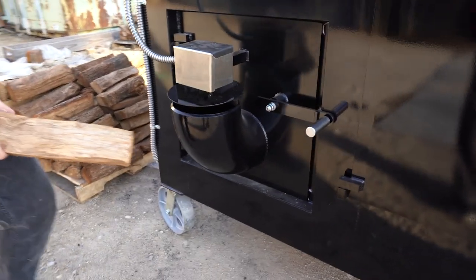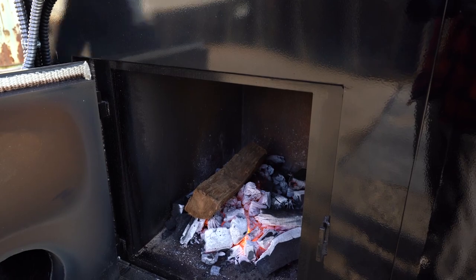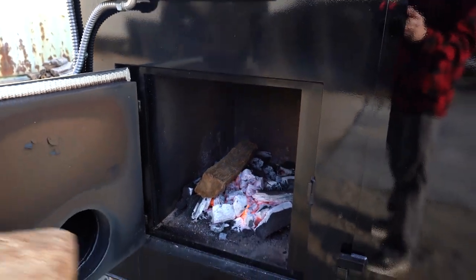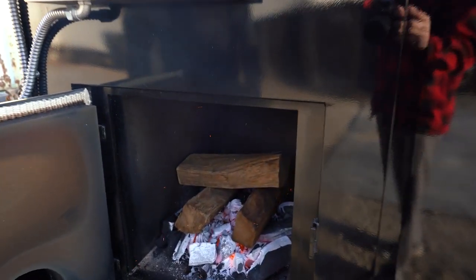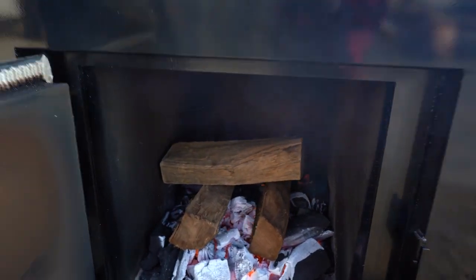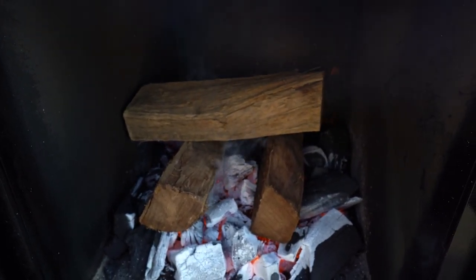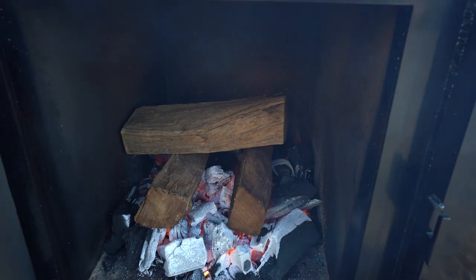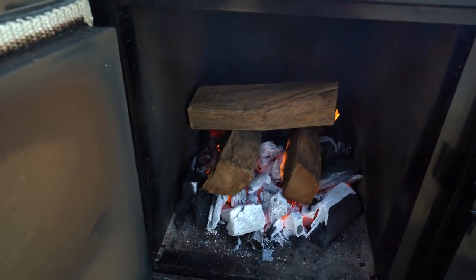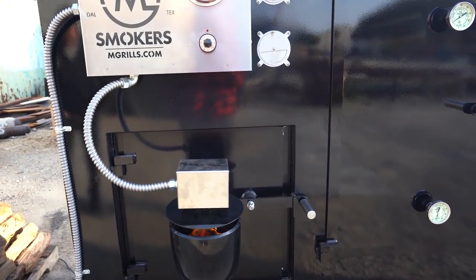So we're going to take probably about three sticks and lay them right there. We like to stack our wood this way because fire likes to climb. So if you add a little gap in the middle, you'll still get really nice oxygen. When those bottom logs start to ignite, they'll climb up to the top one. You can see there they're already starting to burn, so that's going to generate some smoke. We're going to watch that as the smoke dies down — our heat will continue to rise and we'll have a nice clean fire burning.